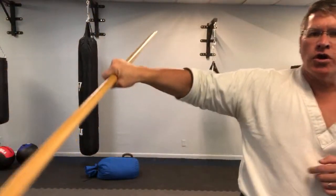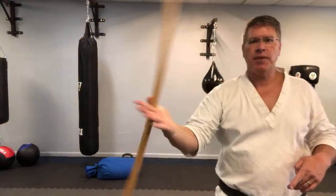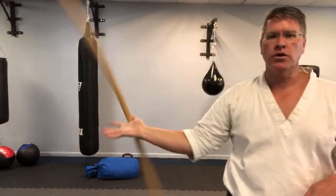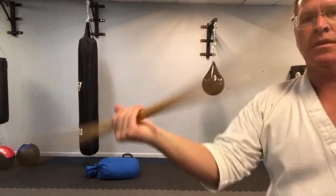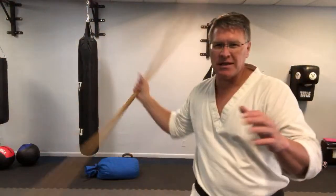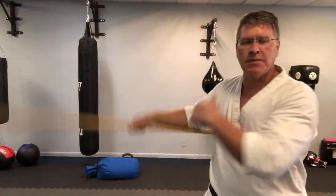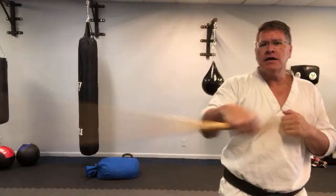Twisting quicker, faster. Notice that my hand stays closed — don't let it open. This is a bad habit. You'll see some people do that and then when you run into something, you've lost your staff. And that's when you better know how to defend yourself with your hands, your feet maybe.